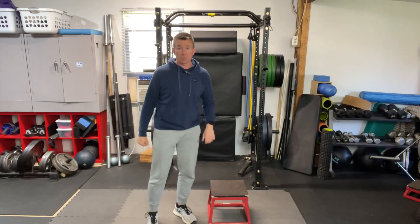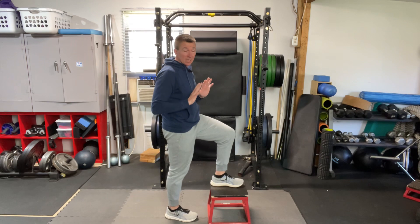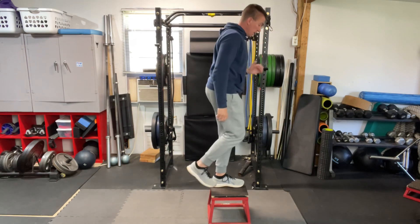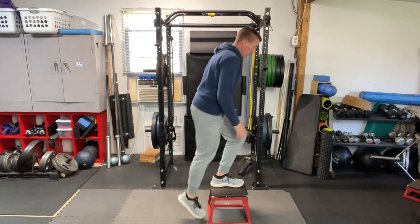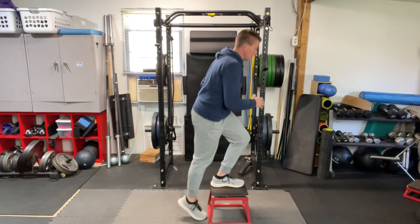We're just going to use our body weight in this example. I want to make sure I've got my foot completely on the step, and then I want to make sure my weight is shifted forward over the step so that when I go to stand up, I'm pushing through that foot that is on the step, and then I'm coming back down. Drive it up, control my way back down, taking my time.